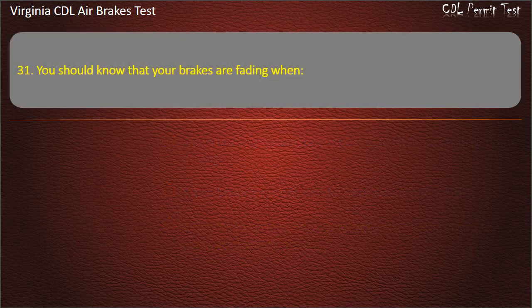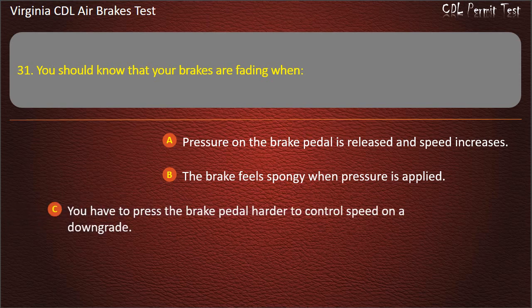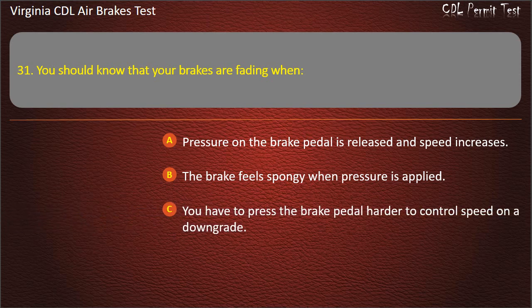Question 31. You should know that your brakes are fading when: Pressure on the brake pedal is released and speed increases; The brake feels spongy when pressure is applied; You have to press the brake pedal harder to control speed on a downgrade. Answer: You have to press the brake pedal harder to control speed on a downgrade.